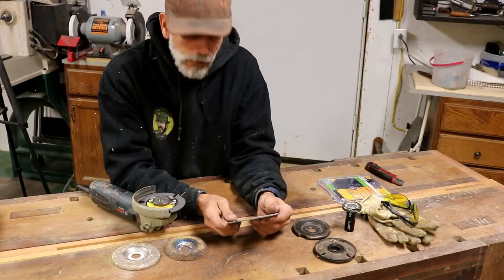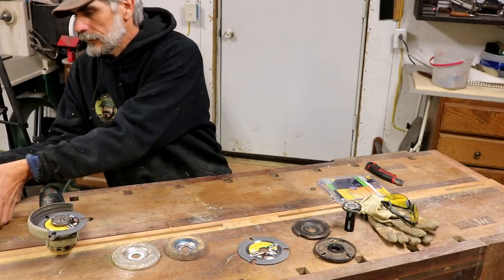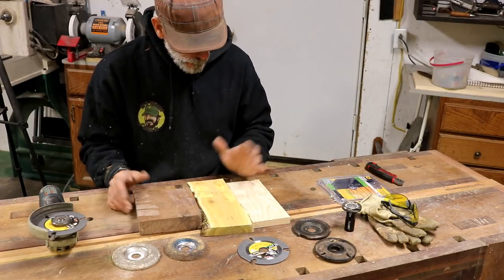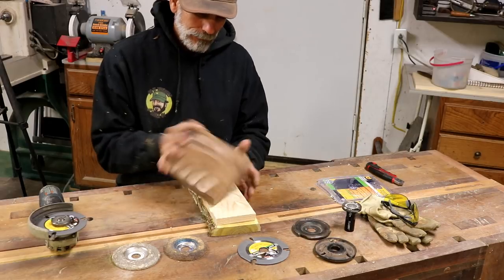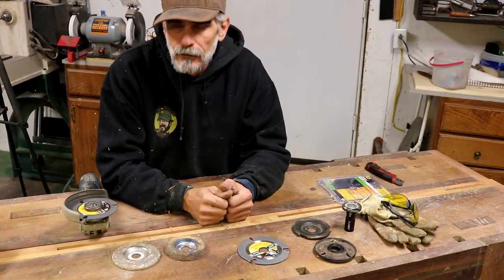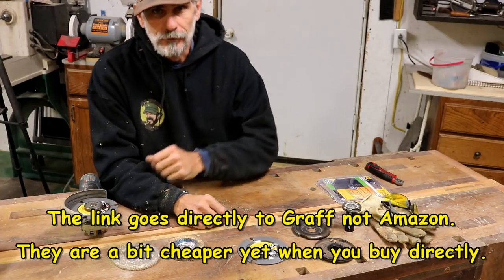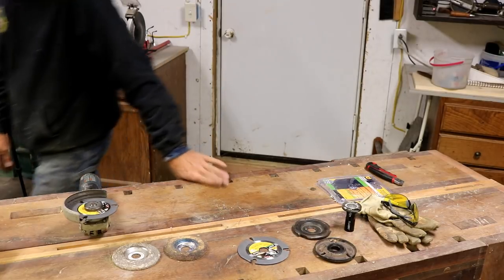We're going to have to do a future project on the channel with these guys and see what we can come up with. It definitely makes the cut, so to speak, as far as the texture it leaves behind. I'm thoroughly impressed — and actually now that I'm looking at them, I can't tell which one's which. Nice little quick comparison video for the Graff speed cutter. I'll leave a link in the description where you can get these on Amazon. That's pretty impressive for $20 — all right guys, peace out, have a good one, thanks for watching.